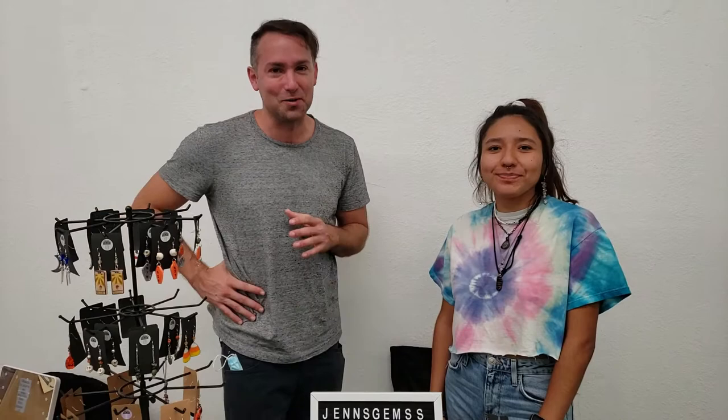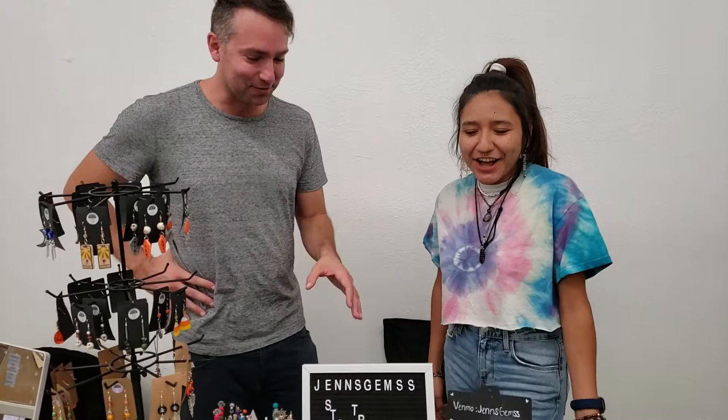Hey everybody, I am Jeff Pollard at solarpowerpeople.org and jeffpollard11 on Instagram. I am with Jennifer Rodriguez at Jen's Gems — the tongue twister.